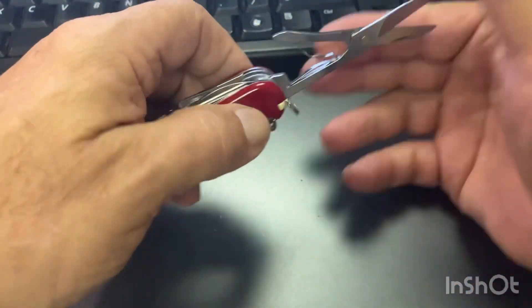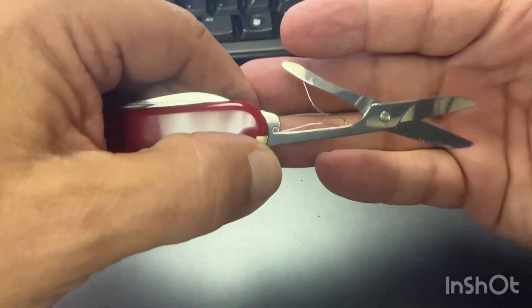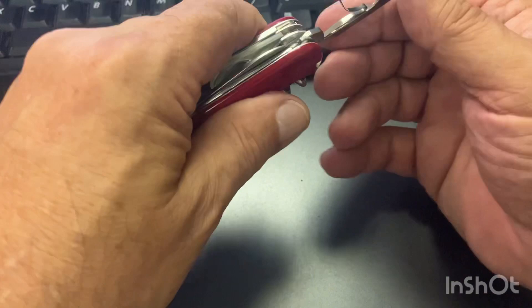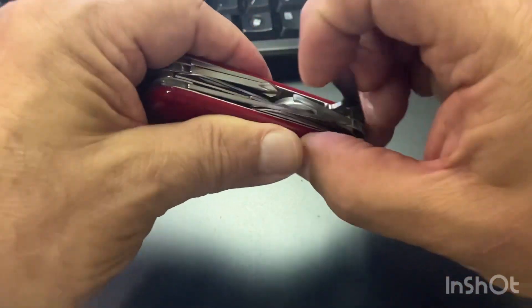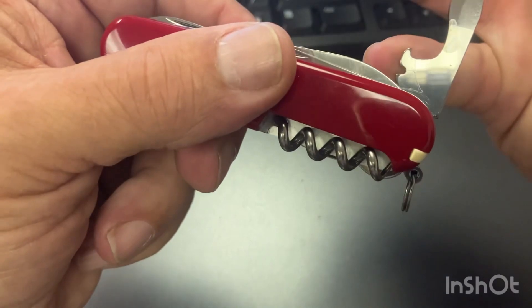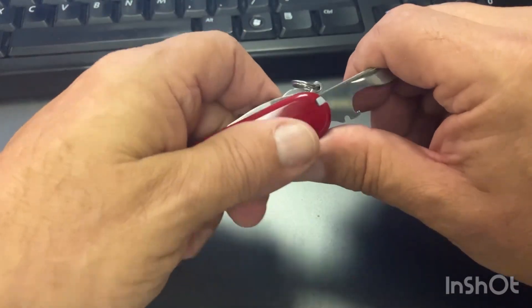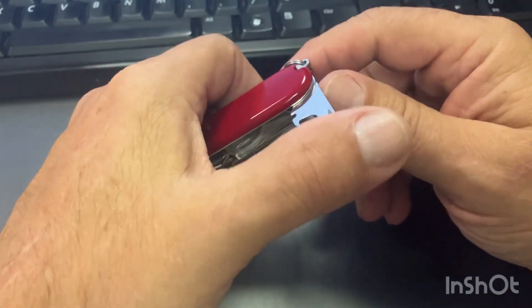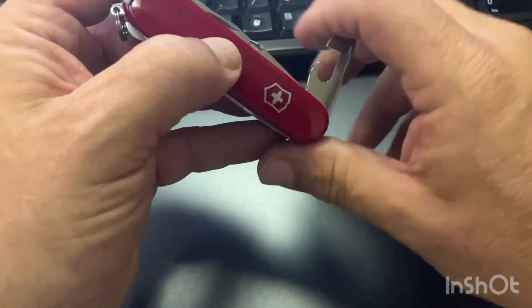It has the scissors, which are probably some of the best pocket scissors you can have in my opinion — I haven't found anything to beat them yet. They have a replaceable spring, which is usually the only thing you might have trouble with. On the other side it's got your standard flat tip cap lifter and the wire scraper, with a 90-degree detent. I love that snap on Swiss Army knives — it's just got a cool sound to it.